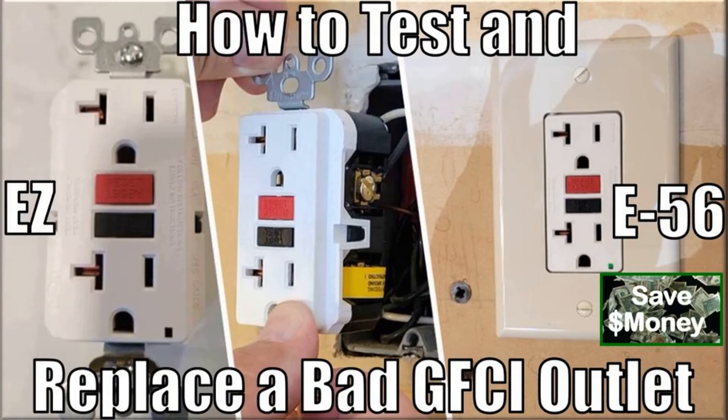This concludes this episode, where I showed you how to easily and efficiently test and replace a bad GFCI outlet, and covered some key GFCI basics to include their purpose, code requirements, and wiring for single and daisy chain GFCI outlet circuits.